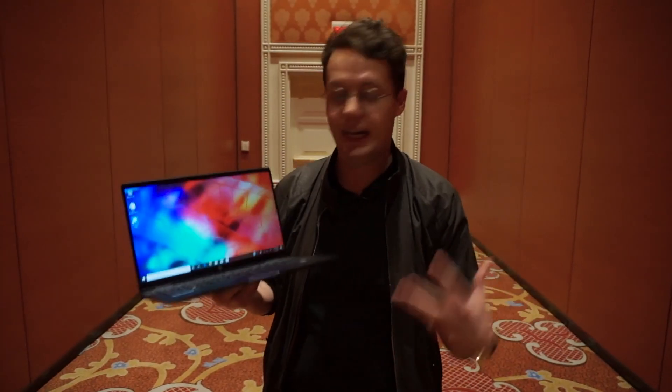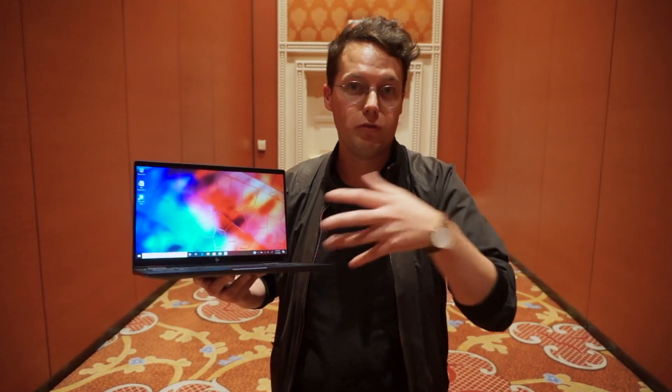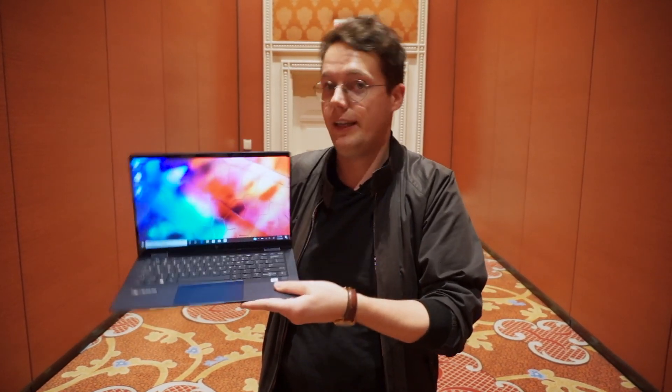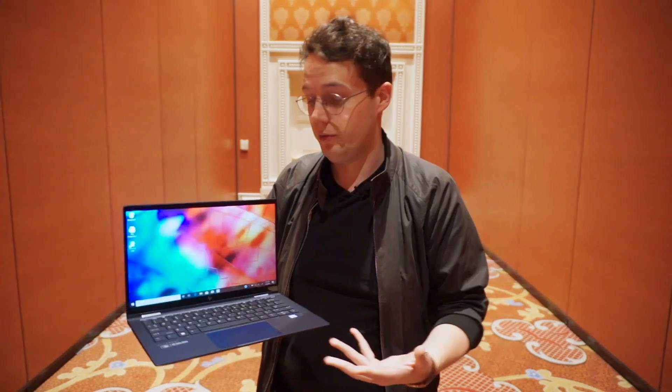The most exciting thing about this laptop is not really the laptop stuff — it's the fact that baked into the thing is a Tile. Tile makes the little dongles you can attach to your keys, slide into your wallet, keep in your backpack or suitcase. You can track the location, ring it when you've lost it, everything like that. Tile have partnered with HP to put Tile into the Elite Dragonfly — one is basically baked into the body. This is part of a plan to do this in more and more HP laptops down the line, but this is the first one.